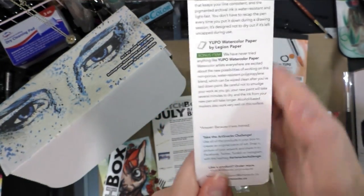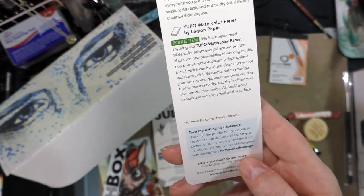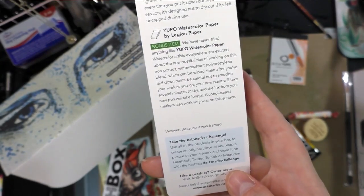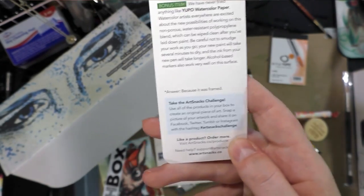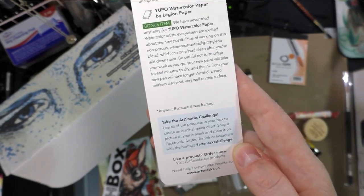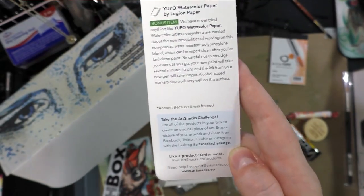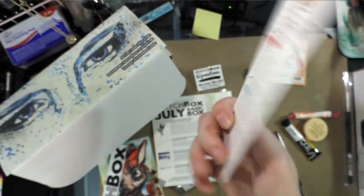Why was the painting sent to jail? Because it was framed! Take the Art Snacks challenge: use all the products in your box to create an original piece of art, snap a photo, and share it on Facebook, Twitter, Tumblr, or Instagram with #artsnackschallenge. To order more products, visit artsnacks.co/products.